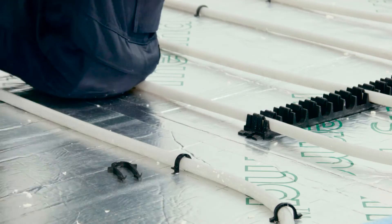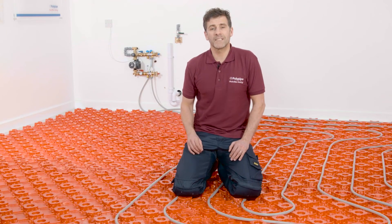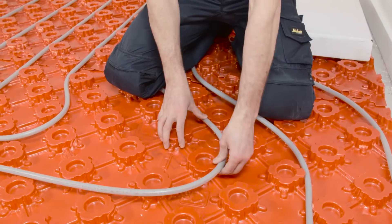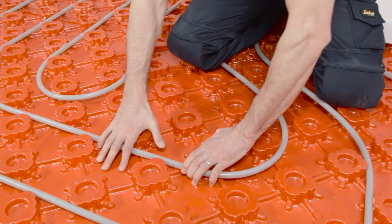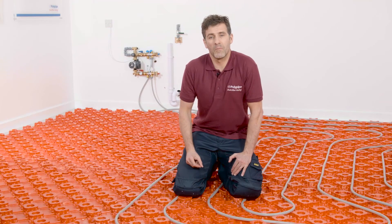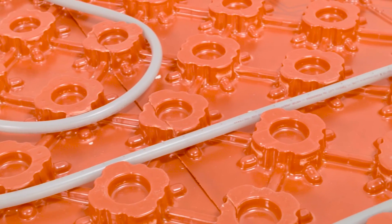At Polypipe, we recommend using our red floor panel system for most installations. And here it is. The moulded castellations on the panels ensure that the pipe is held in position, as you can see here, even when the screed layer is applied. This eliminates any risk of the pipe moving, which could result in cold spots in the floor and poor system performance.